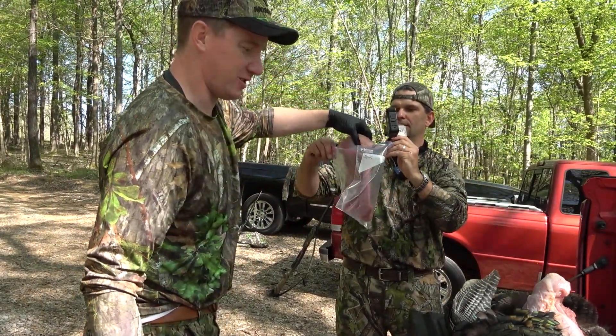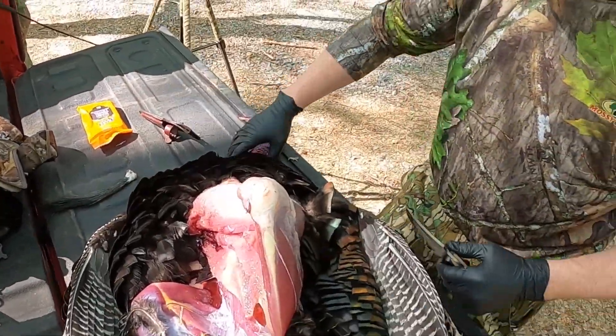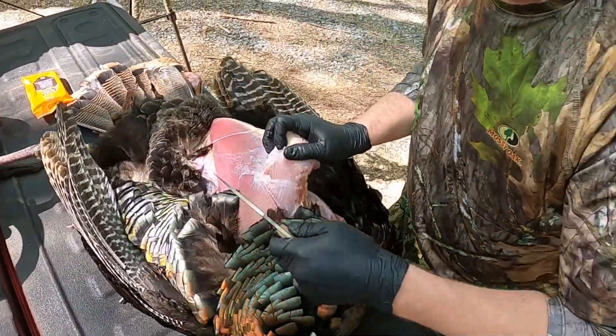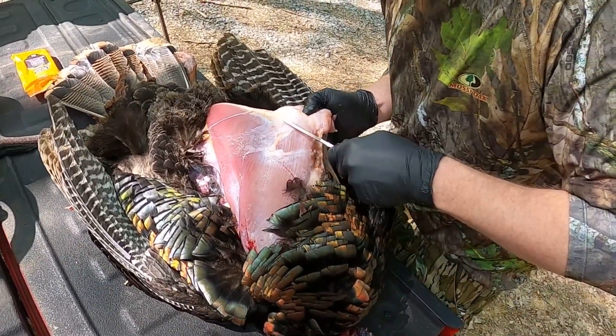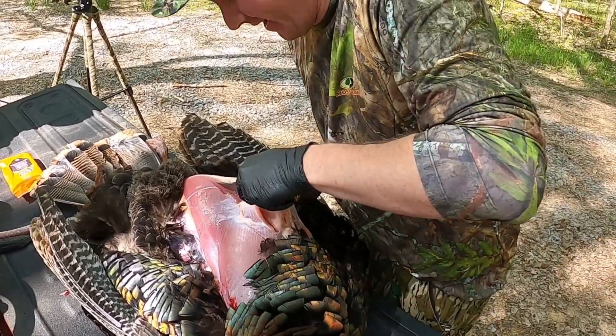Best thing to do when you're going to cook them is marinate them in buttermilk for about 24 hours and they will tender up. Otherwise they're actually pretty tough because wild turkeys actually have to use these muscles — they fly around all day.